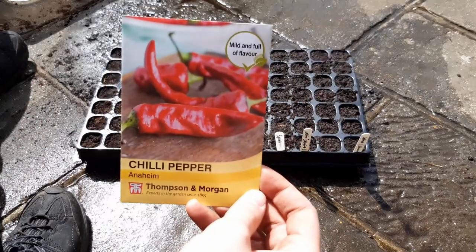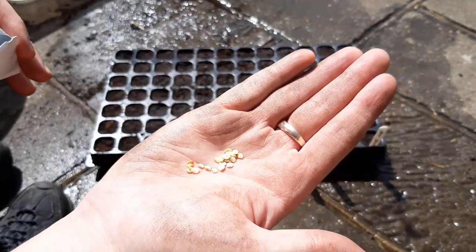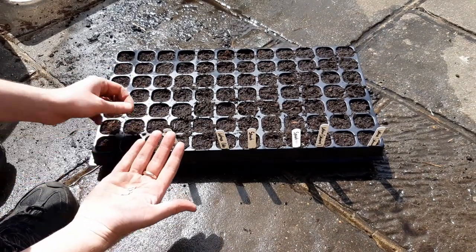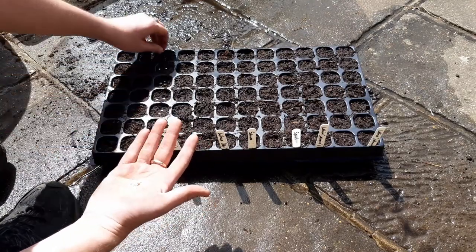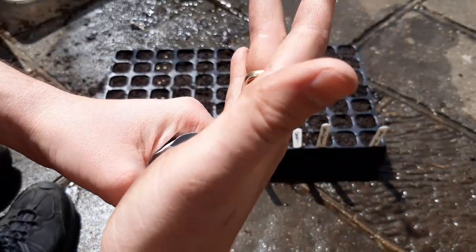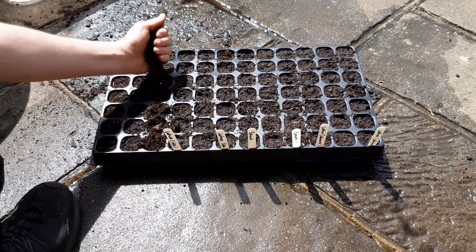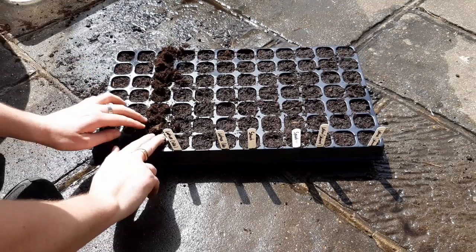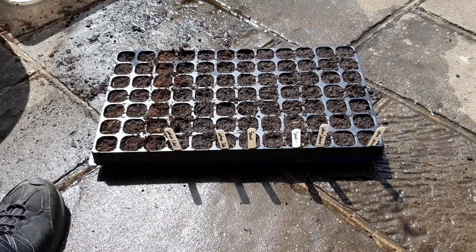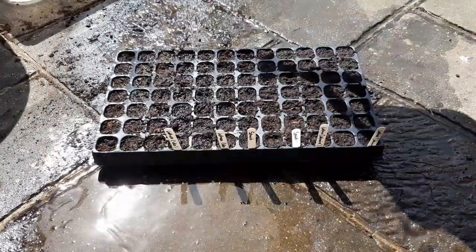I'm growing the Anaheim variety of chilli peppers this year. As the seeds are a little larger than most and we only need one healthy seedling per cell, aim to sow two seeds per cell — we'll thin out the weakest from each later. Carefully pop the leftover seeds away and they should keep until next year. Cover the seeds with a light layer of compost and gently press this down to give good seed-to-soil contact. This will ensure the seeds don't dry out too quickly. Pop in your labels and then give the surface a water.